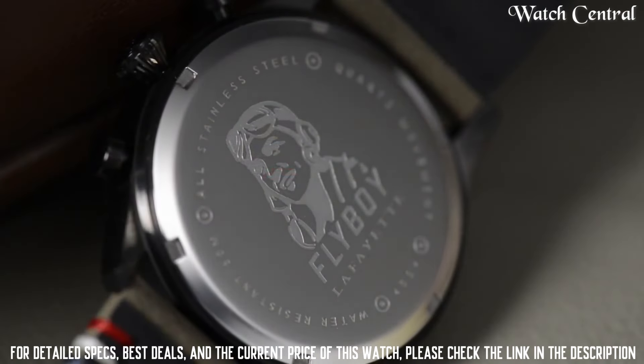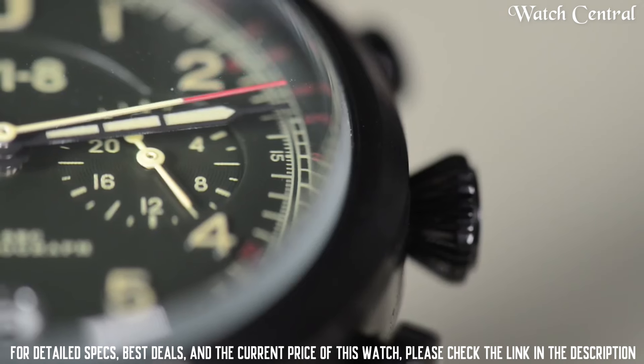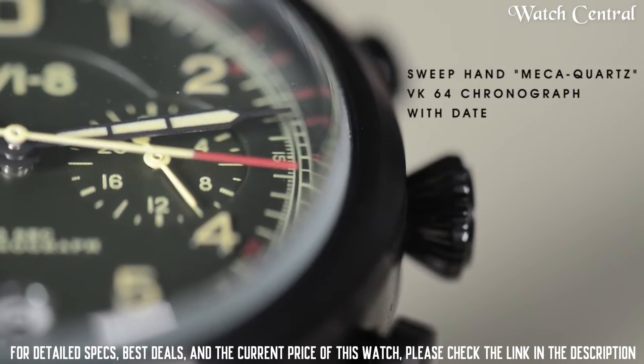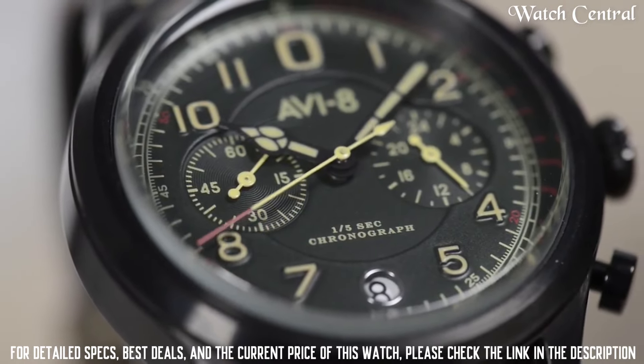Dial window material type: Mineral. Display type: Analog, classic buckle. Case material: Stainless steel. Case diameter: 42 mm. Case thickness: 12 mm. Band material: Leather. Band size: Men's standard.